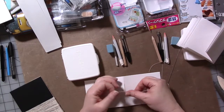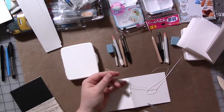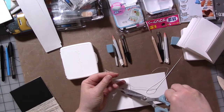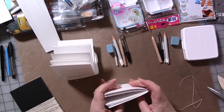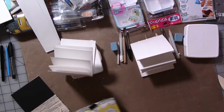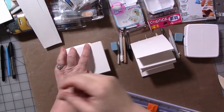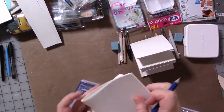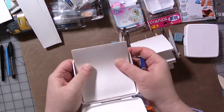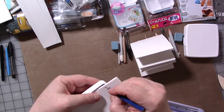I usually tie three times. If you're worried about it coming undone, you can put a little dab of glue there. Cut threads to about a half inch and we've got one bound. Now we're going to do the other one. The next thing is trimming these down because they're not going to fit in the box. I'll get my paper trimmer and mark with a pencil where to trim.